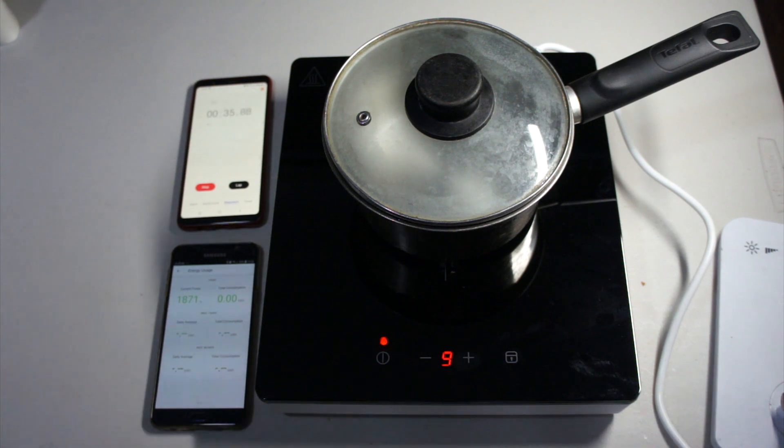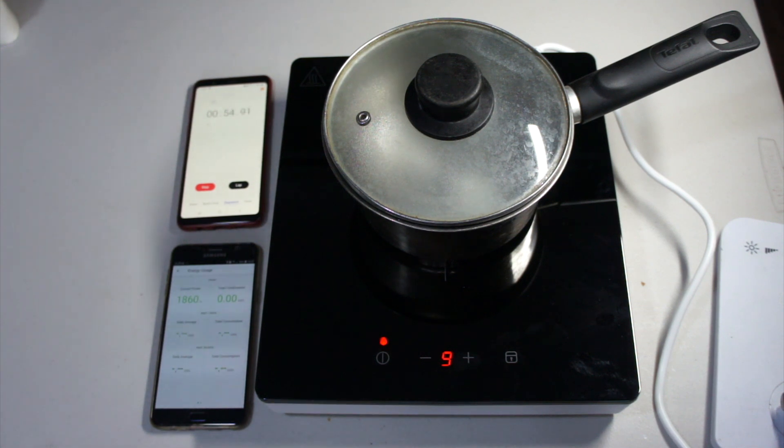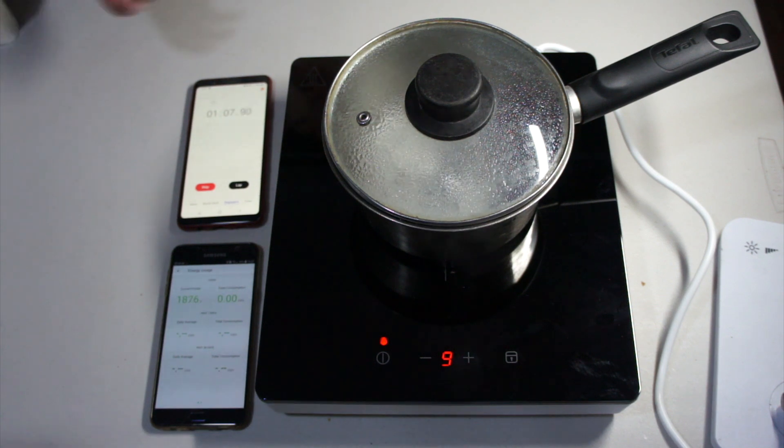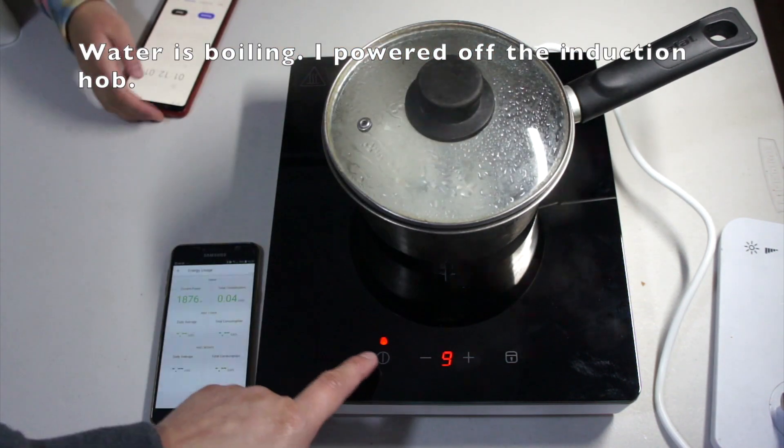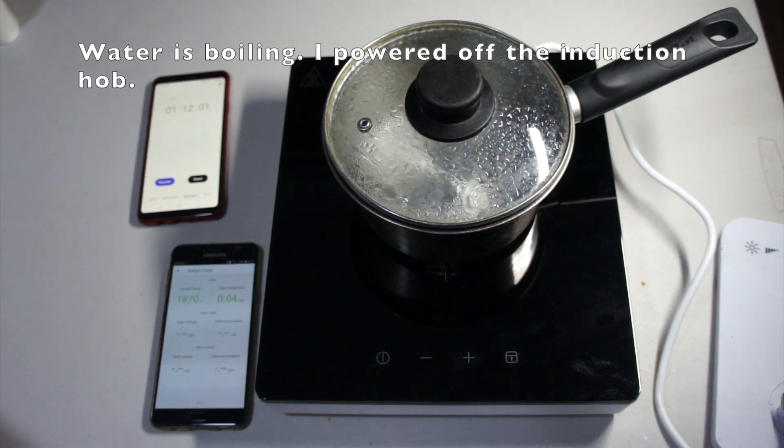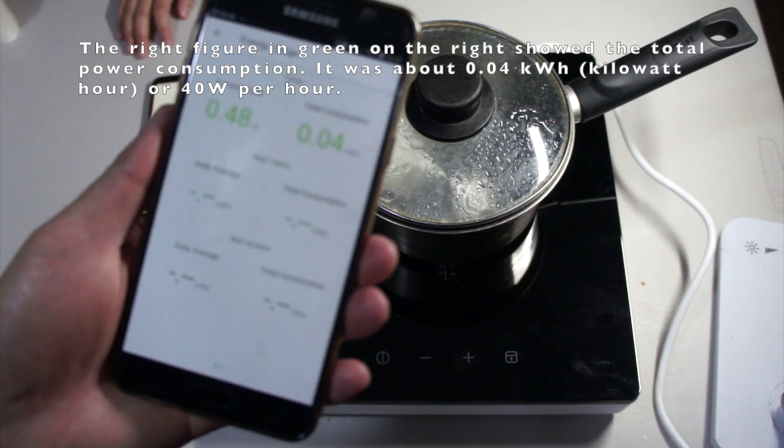I think this induction stove is getting hot now. The fan is on, that's why it's making this humming noise. Get away, Steve. It took one minute for the water to heat up on the induction stove — impressive! Oh, it smells.